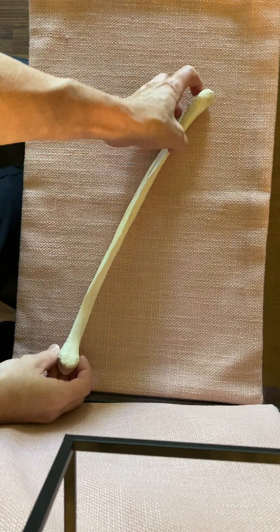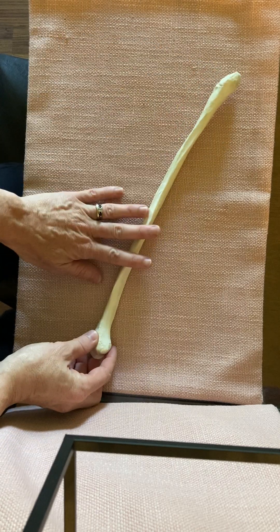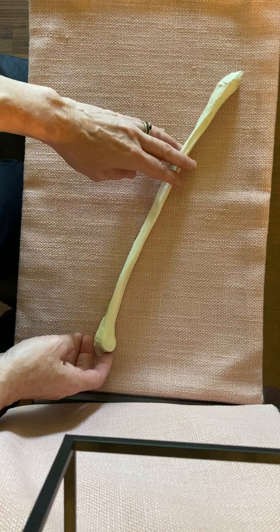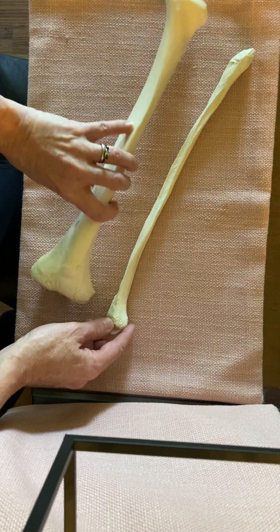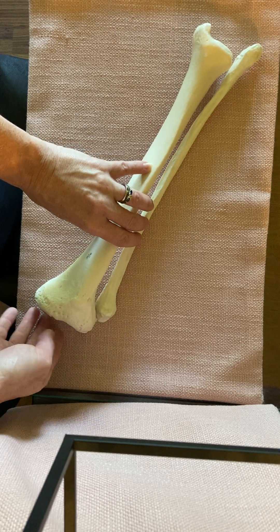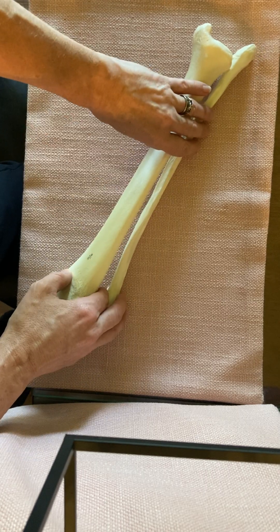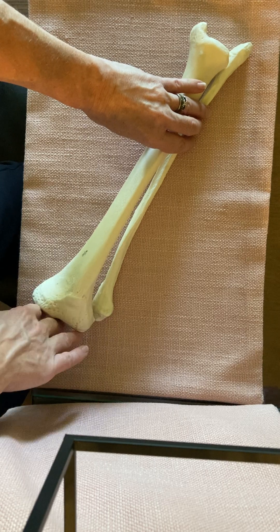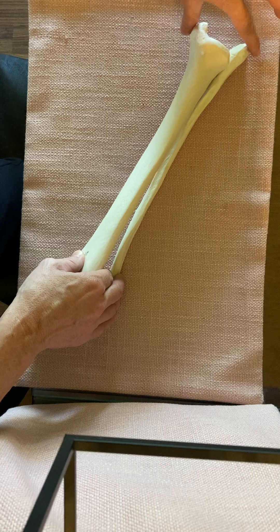Dr. Fry here with a model of a fibula, which is the lateral bone in the leg. It's located below the knee and along with the tibia it helps to form the ankle joint, but it does not articulate with the femur. It is lined with the tibia, allowing the tibia to receive the weight from the femur, but the fibula does help to form the ankle joint.